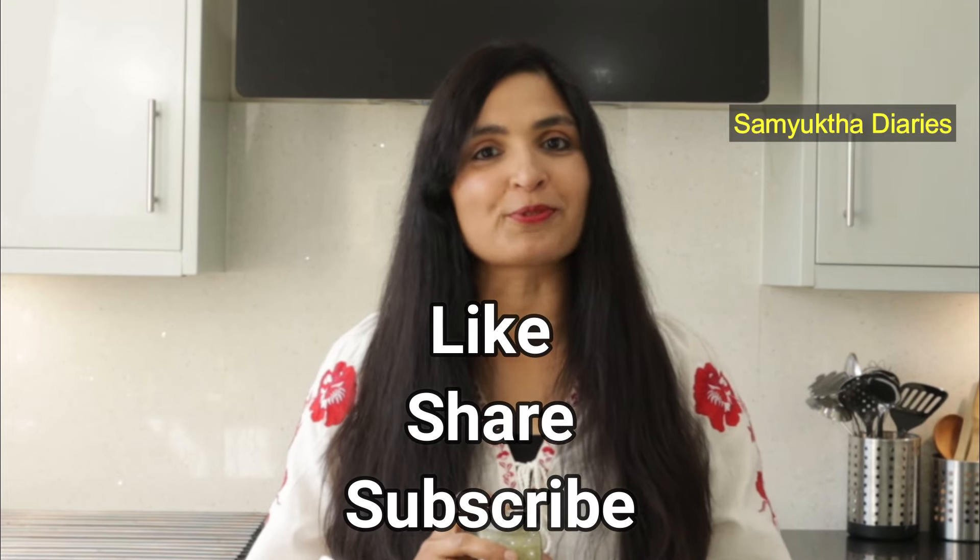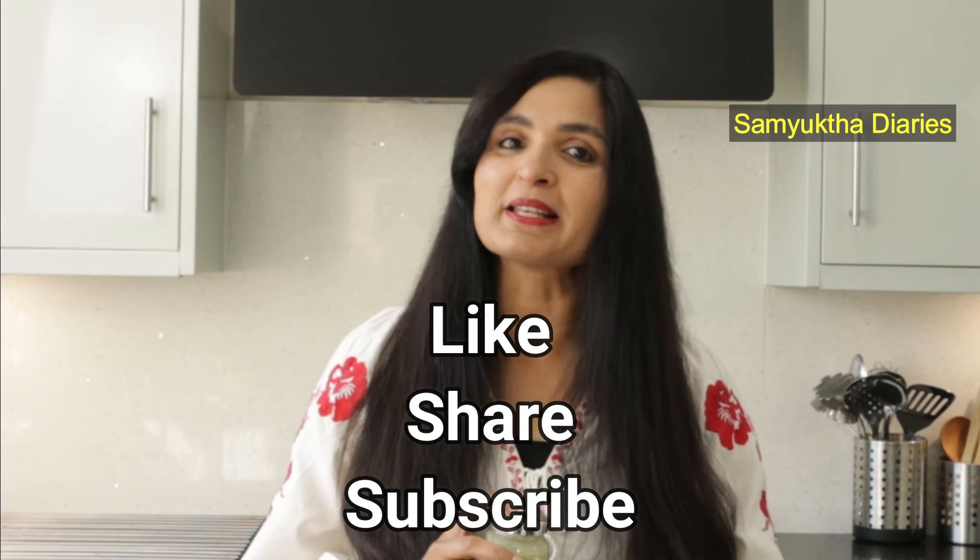If you find this video helpful, I would appreciate it if you like this video and share it with your friends. You can stay in touch with me by subscribing to my channel. I'll catch you guys later, bye bye.